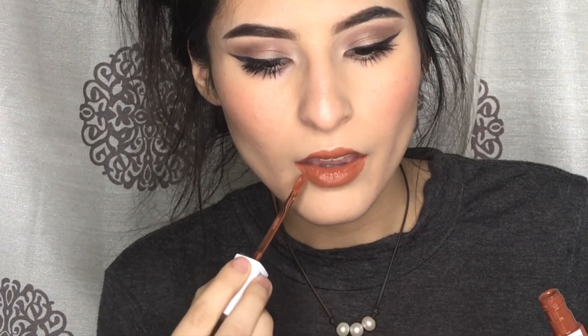This shade is in 75 Fighter — let's try this bad boy out. I did put chapstick on beforehand, and you saw the swatches in the beginning. It is kind of sticky, but it hasn't dried yet into a stain. Since it says matte ink, apparently it's going to be a stain, so I'm just waiting for it to dry.